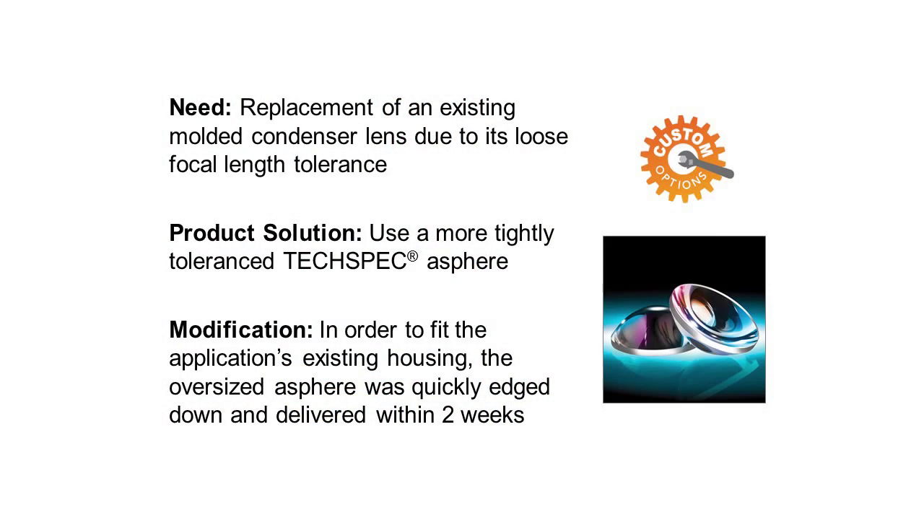I'd like to highlight a customer success story around leaving the surfaces alone. A customer came to us several months ago using a condenser lens in their system to focus light. They noticed the condenser lens had a pretty loose focal length tolerance, meaning they were moving the mechanics around quite a bit to fine-tune each individual assembly. We told them that using a TechSpec A-Sphere from our catalog offers a much more tightly toleranced focus, so they wouldn't have to move their mechanics around. They were thrilled, but when they went to add it to the system, they discovered the diameters didn't match.